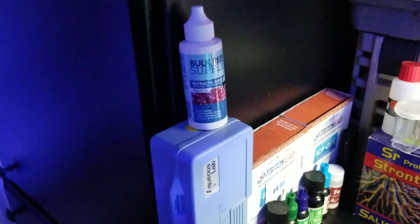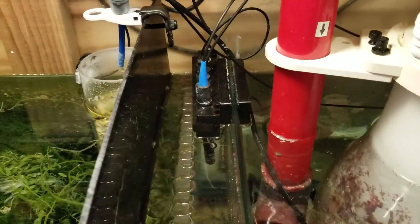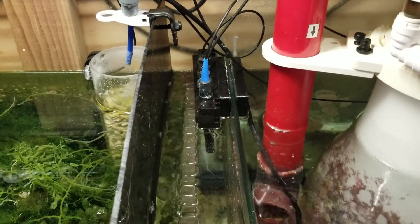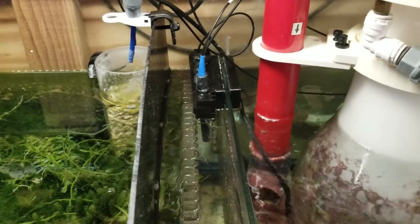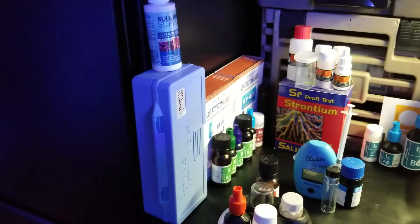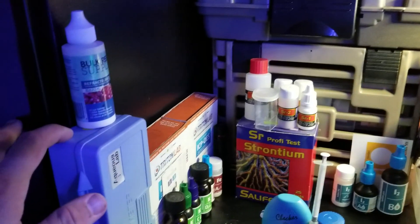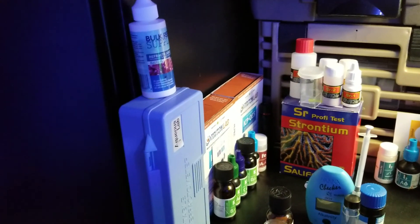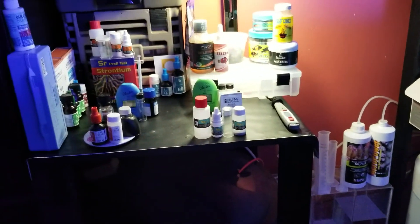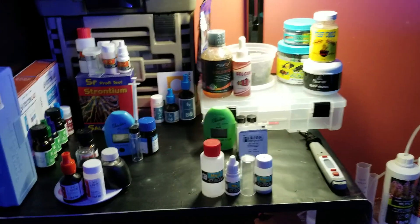I test salinity with my BRS refractometer — I calibrate it every time I use it. I do have a salinity probe but those really aren't that accurate. For example, I tested my salinity yesterday and it was 1.026, which should be 35 parts per million, but my Apex reads like 33 parts per million. I tried to recalibrate the probe but it just won't show a proper reading — I don't know if I'm getting air bubbles in the probe or what — so I just go off the refractometer.